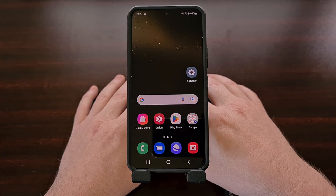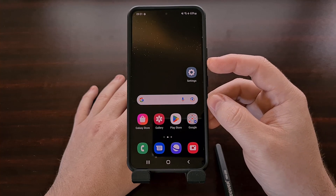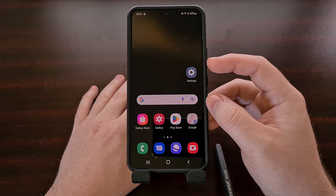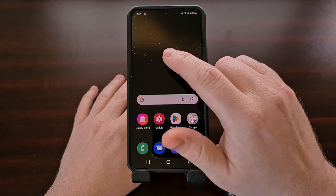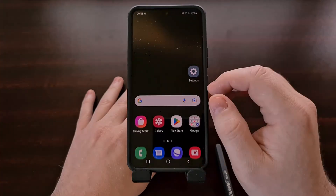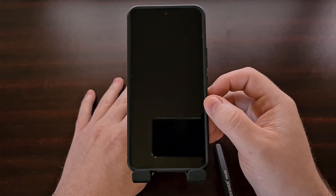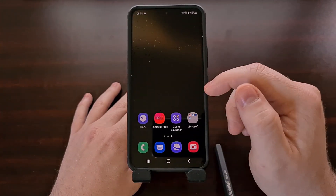The second gesture requires that you double tap on an empty spot of the home screen in order to lock the phone or tablet. It can take some time getting used to, and it only works on the stock launcher, but it can be really useful once you get the hang of it. All you have to do is double tap and the screen locks — it doesn't matter where you tap as long as it is an empty spot of the home screen.